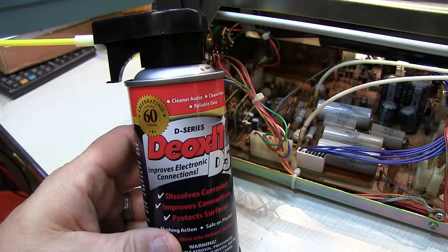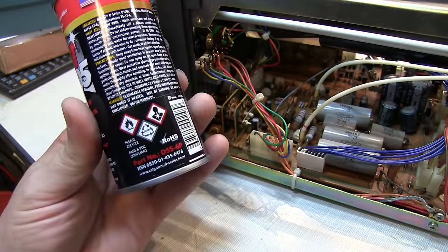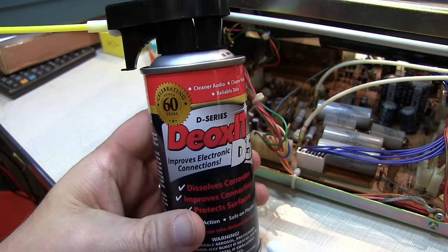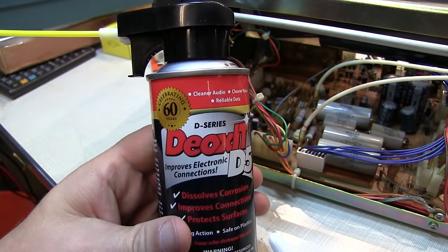The product I'm going to use is Deoxid D5, model number D5S-6P. This stuff's been around for a long time and it does a fantastic job breaking up oxidation and dirt on switch contacts like this.